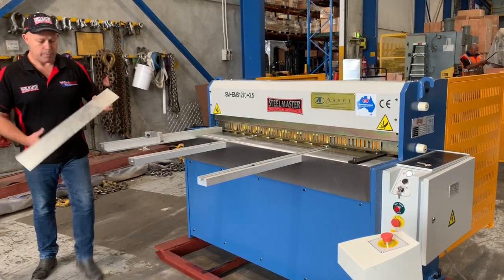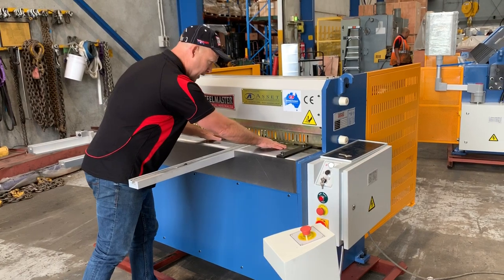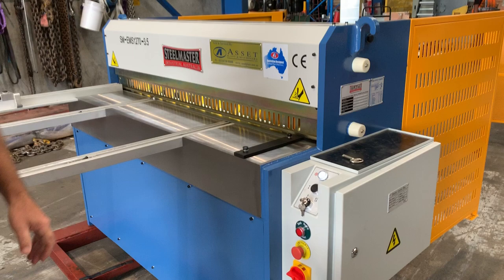We're just going to get a little piece of material here and show you how it basically works — just a little bit of galvanise there, put that in. As I've said, the machine's running now, you can't hear it, but when I stroke this pedal...